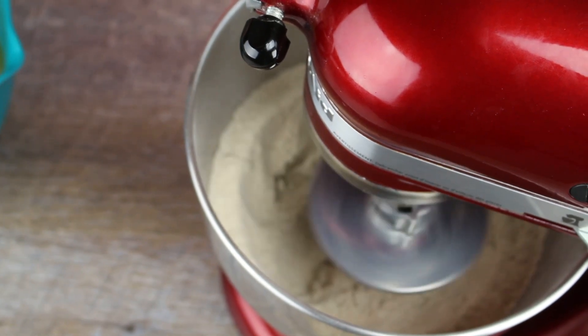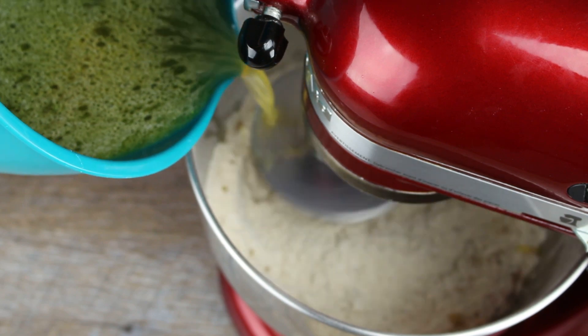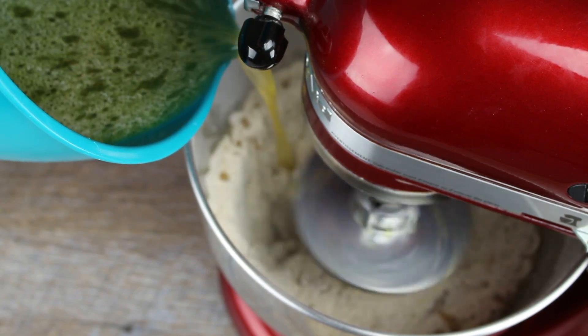Gradually add the warm water mixture to the flour and knead on a medium-low setting for about 5 to 10 minutes.